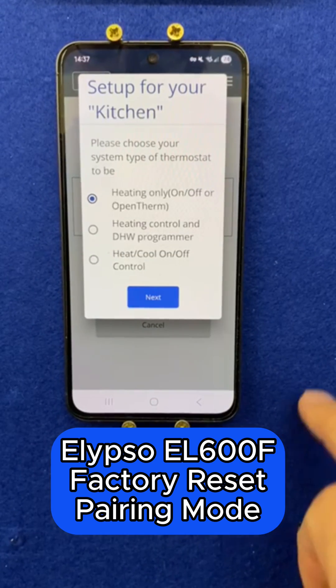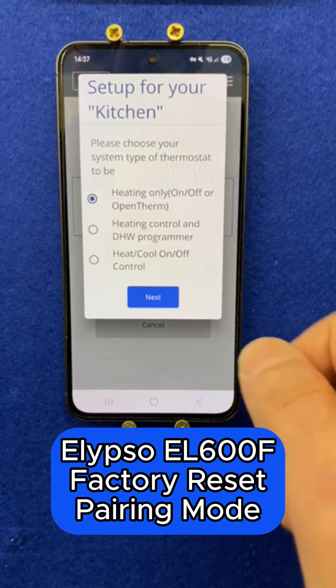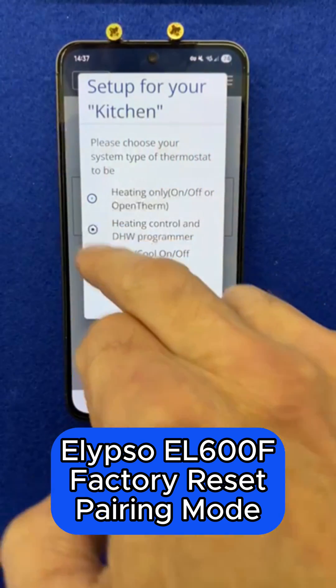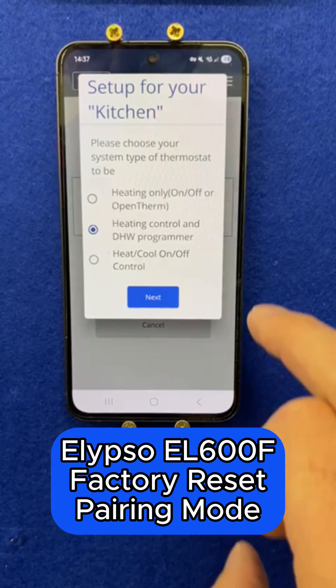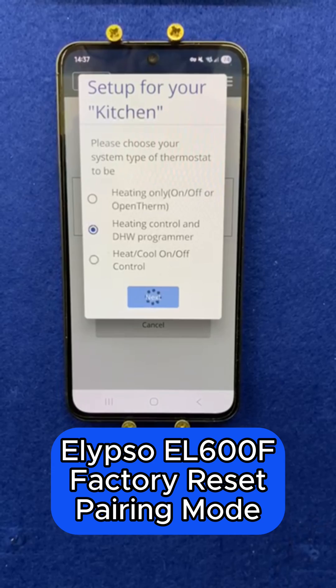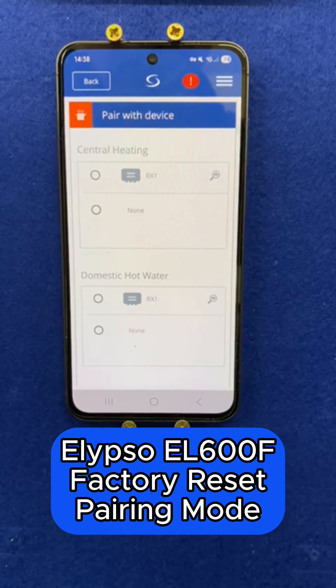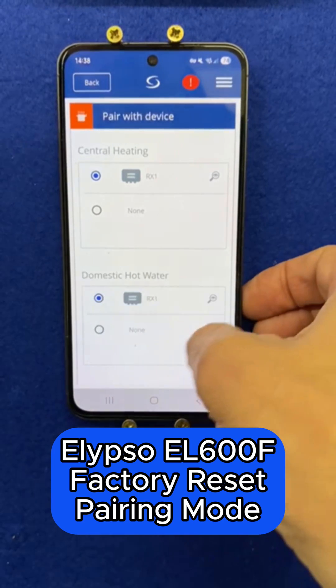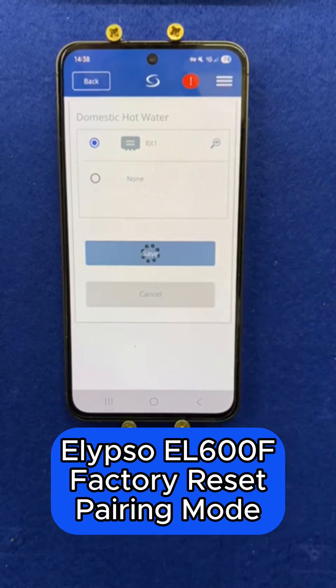I'm going to select the two channel boiler receiver, click next, and in my case because it's heating and hot water, I'm going to select the middle setting — heating control and DHW programmer — and click next. I'm now going to pair my Ellipso to the boiler receiver and save.